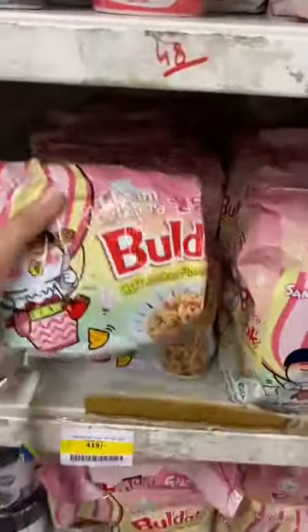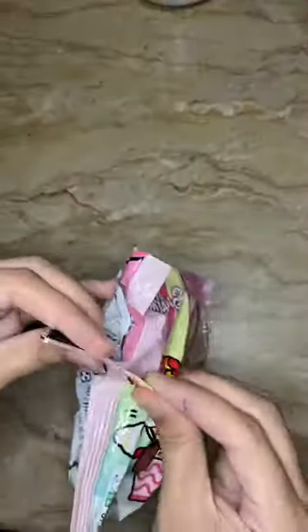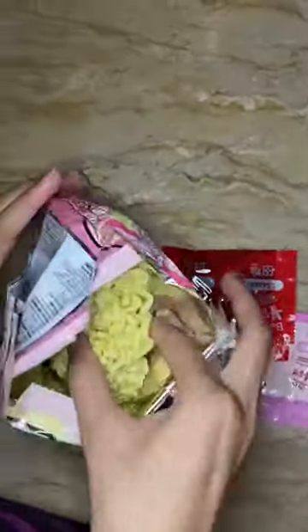I made a hot chicken flavor and a creamy carbonara. Here we have a sauce and a powder. Let's cook!